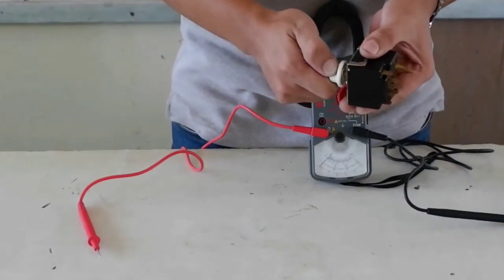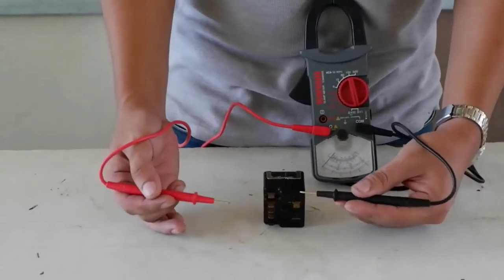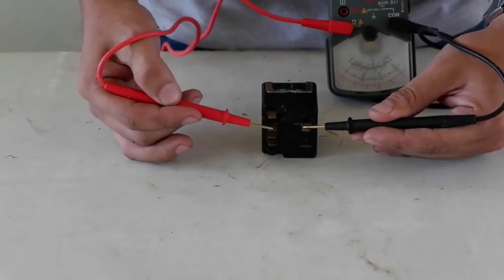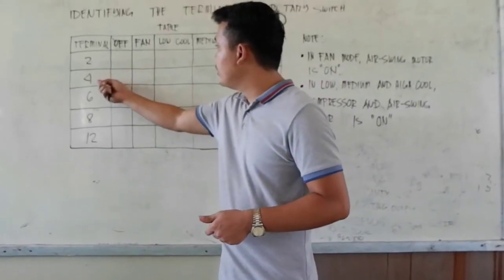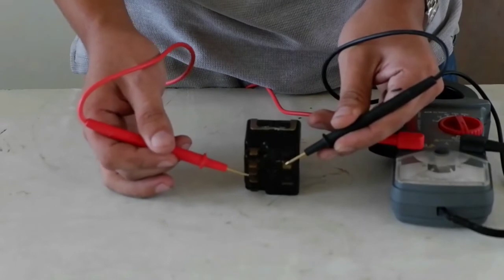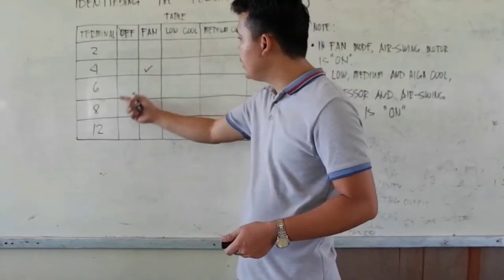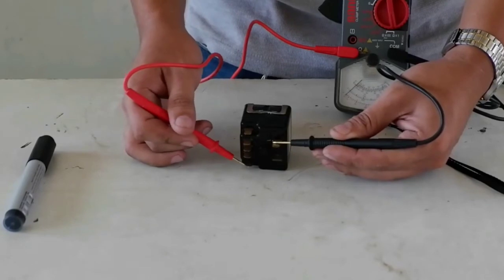Next, we are going to rotate the knob into fan mode, and we are going to test each terminal for deflection. Testing line against terminal 2 — it has no deflection. Terminal 4 has a deflection, so we are going to record that in our table with a check. Terminal 6 has no deflection. Terminal 8 has a deflection — we record a check. Lastly, terminal 12 has no deflection. In fan mode, terminals 4 and 8 have deflection.